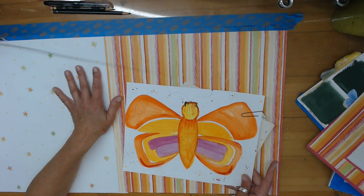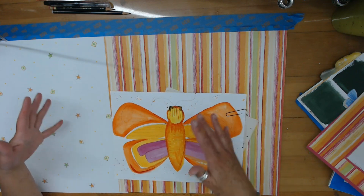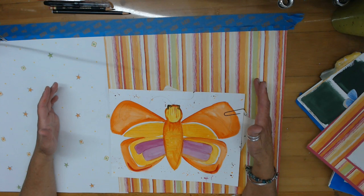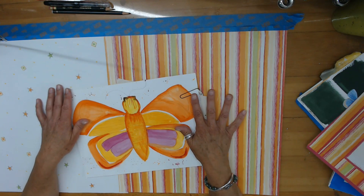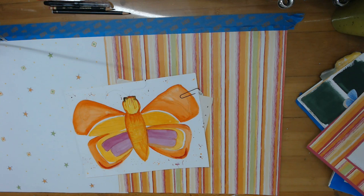I have two desks in my art space — one for filming here, and I also work on it during the day when I'm not filming. On the other side to my right I have a larger desk with all of my tools and supplies. Maybe I'll try and link a few pictures of that setup at the end of this video so you can see it too.